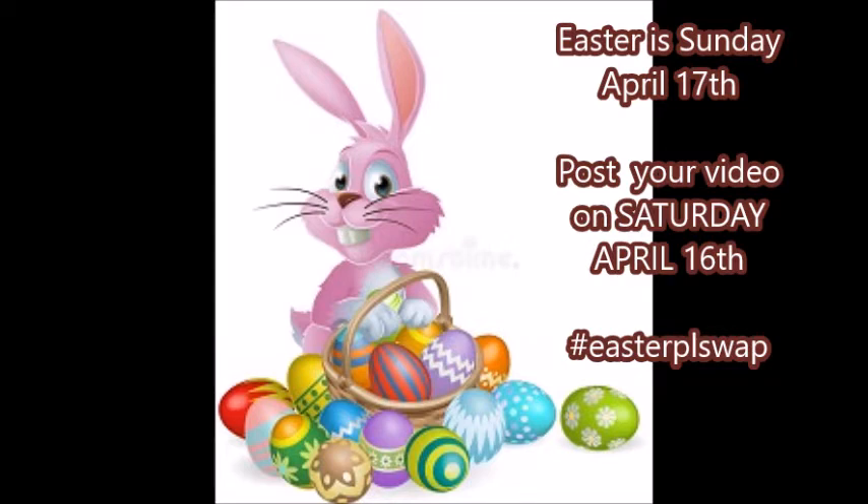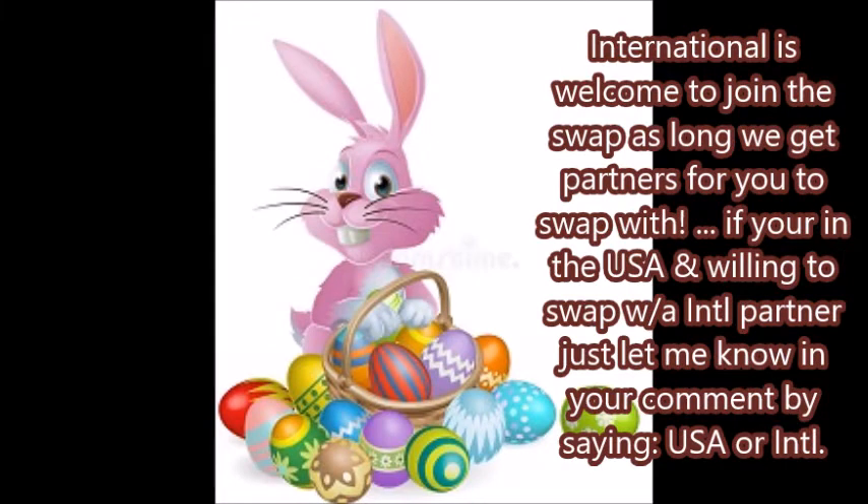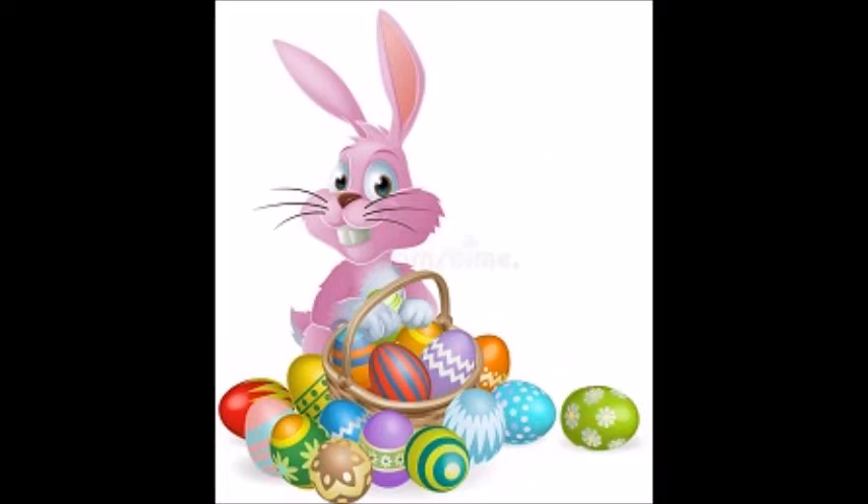We're going to post our videos on Saturday, April 16th. I will also have all this information in my comment section. So if you're interested in doing a pocket letter swap, sign up below, then send me your information via email and I will include you in the list of participants.